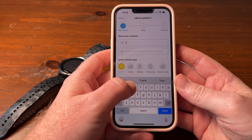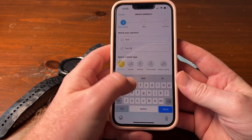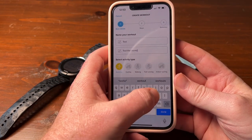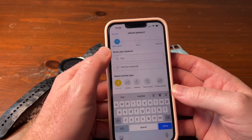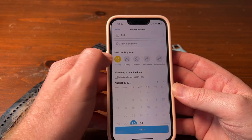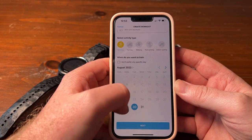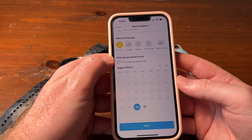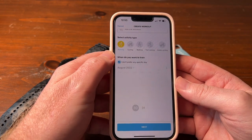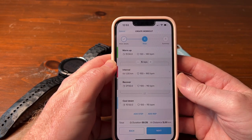For this purpose, let's just call the workout 'test' and then 'test the workout' as the description. You can choose obviously what you want. Then you can choose which days you're going to do this workout, or you can just say prefer not to set any specific day. Then click next.